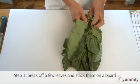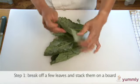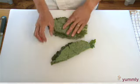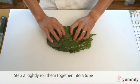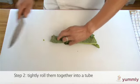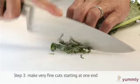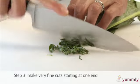Begin by breaking off a few leaves and stacking them flat on the cutting board. Tightly roll them together lengthwise to create a tube. Start at one end, making very fine cuts. This is known as a chiffonade.